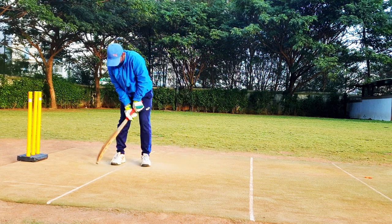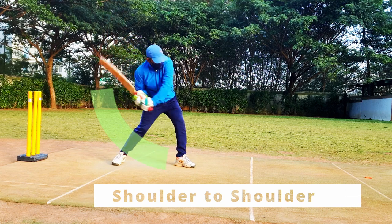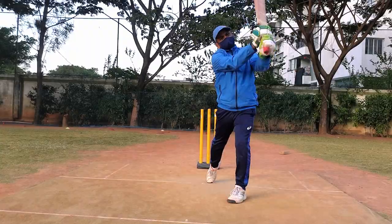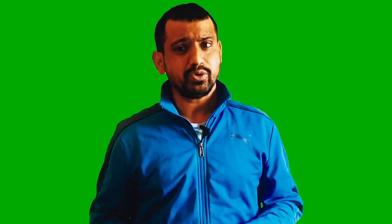If you do a shadow practice, you can go shoulder to shoulder. This is the shoulder-to-shoulder movement. You can take a bat, take a crease, and you can take a bat swing. This is the first drill.